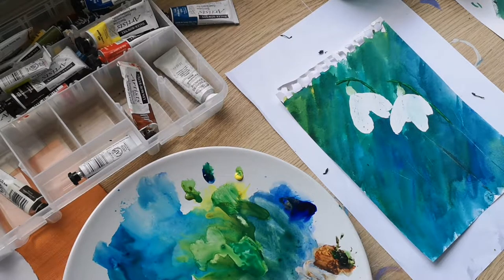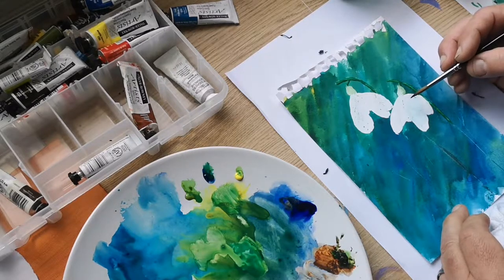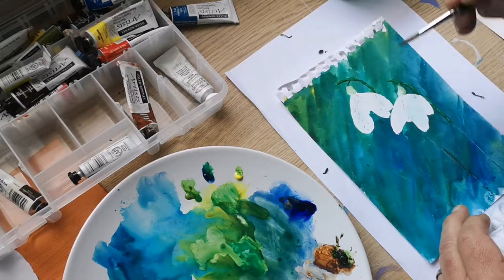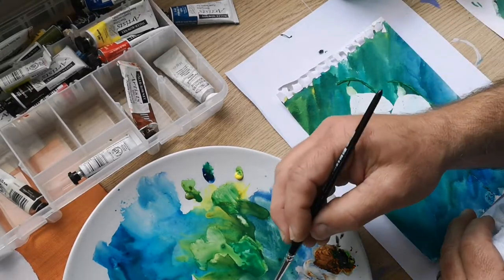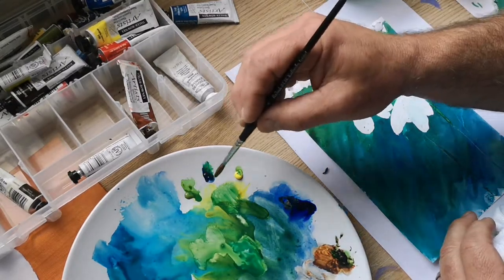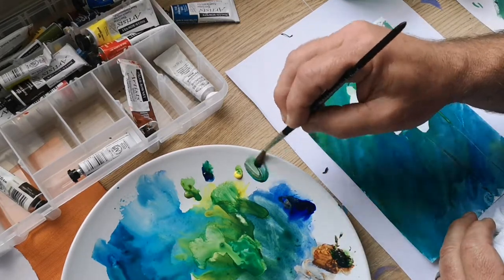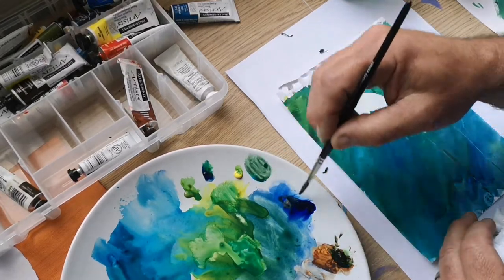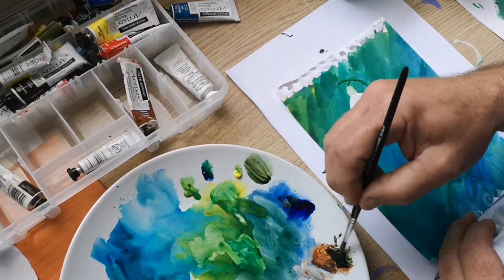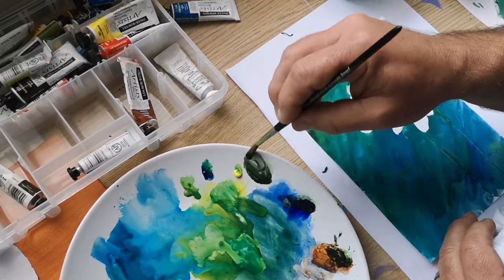Now I'm going to move on and put some shadow in to define these petals. I need some shadow around here — let's make a nice little grey. Let's get some phthalo blue and some burnt sienna. A bit more, and a bit of Ultramarine.